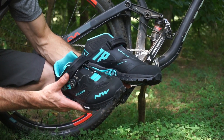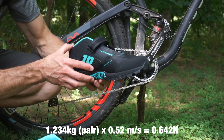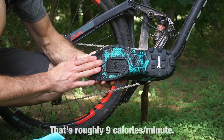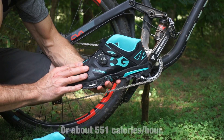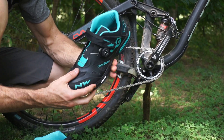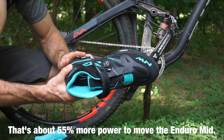The Northwave Enduro Mid shoes weigh in at about 617 grams each for a size 47. They're taller and burlier with toe protection and a full rubber bottom — all that extra rubber adds a lot of weight. Up top you've got slightly heavier materials, still only one dial, but you also get a velcro strap. These are a much more protective shoe, but they're heavier.